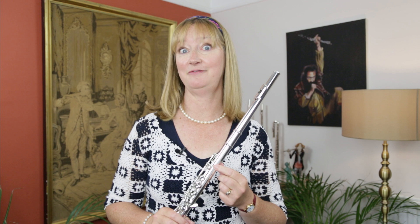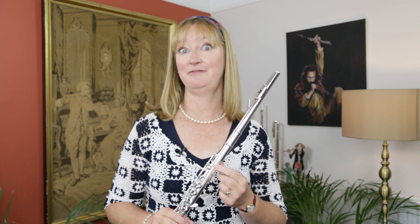This model is 925 sterling silver, but it is also available in the 958 Britannia silver body, which gives you a slightly darker sound.